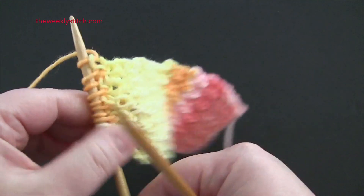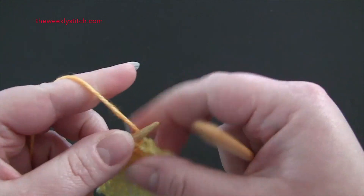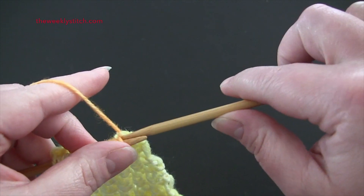For row 5, you're going to knit all stitches through the back loop.